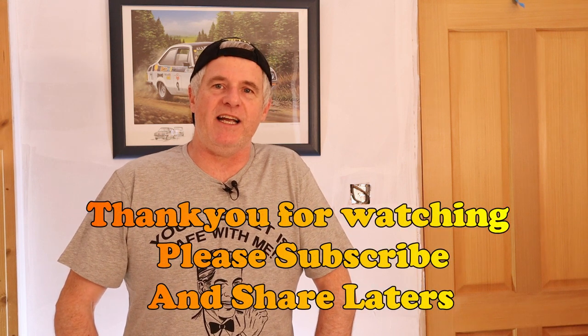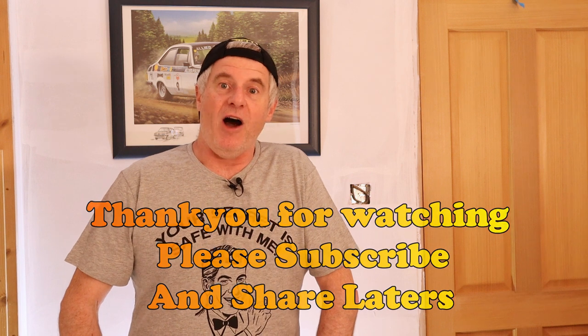Anyway guys, please subscribe and please share, and we'll see you in the next video. Hopefully I'll make a Victoria sponge properly next time. The recipe is below the video in the description if you want to follow it before I physically make it properly. We'll see you again shortly — laters!